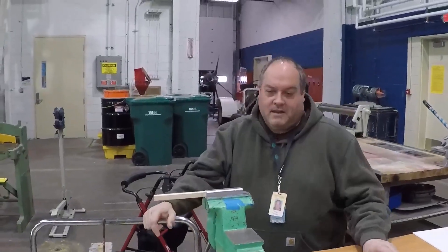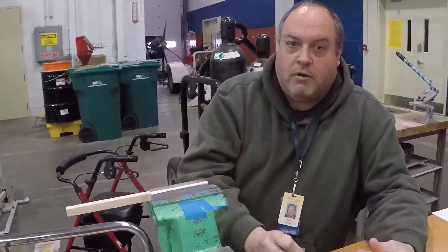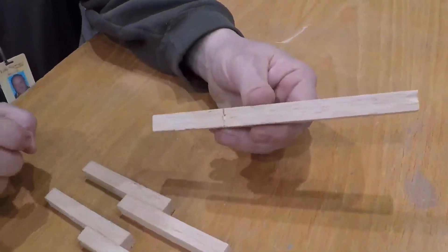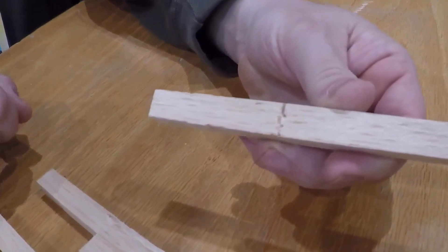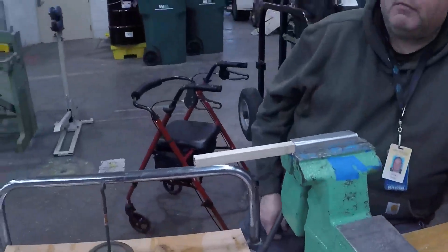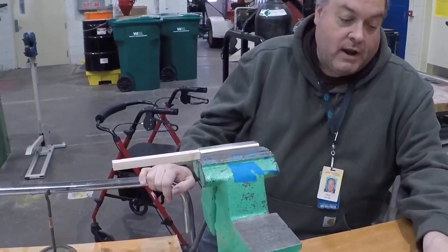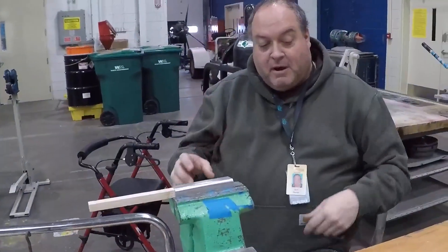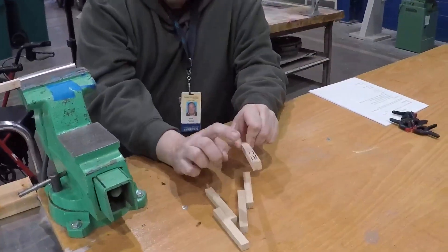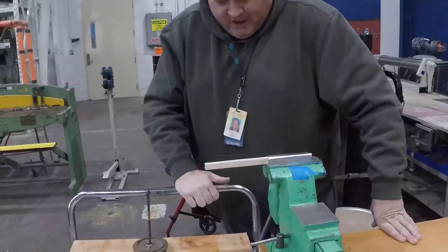I'm back, as promised. When we left off, we broke the pieces to see where they would break based on the grain, then glued some broken pieces back together and let them cure overnight. Now the object is to show — and this is really the main purpose of doing this whole experiment — how a glued joint actually becomes stronger than the wood itself. I've modified the vise a bit to demonstrate this.